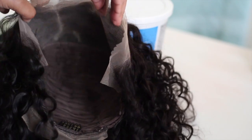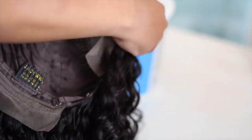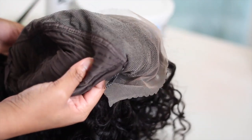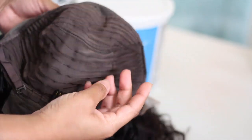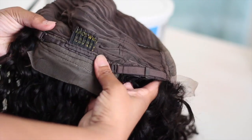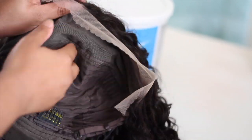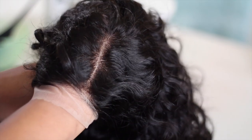Alright guys, welcome back to my channel. We're getting right into the video. I'm showing you guys what the wig looks like from the inside out first, just showing you kind of like the inside construction. We have two combs behind the frontal, adjustable straps, and then a comb also in the back. And as you can see, there are tracks on this wig. So this is strictly just a lace frontal wig. This video is for my beginners and should basically help you prepare your wig for wear.